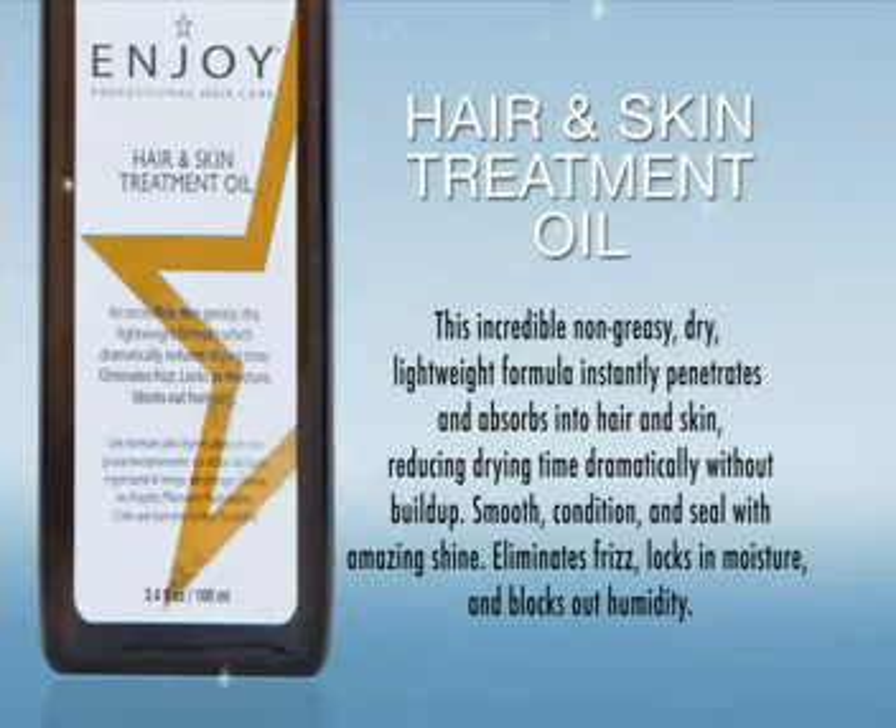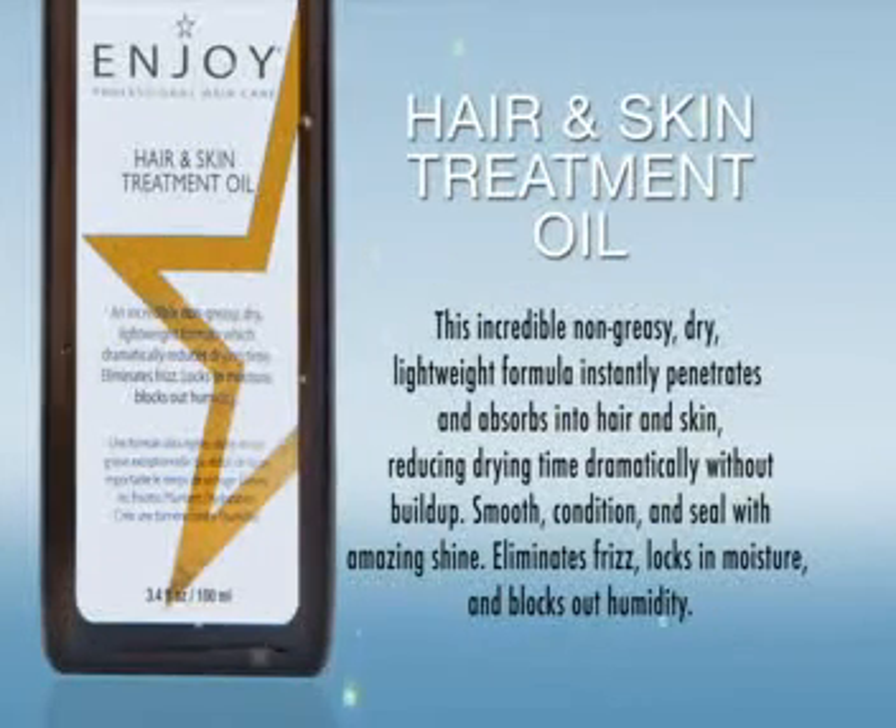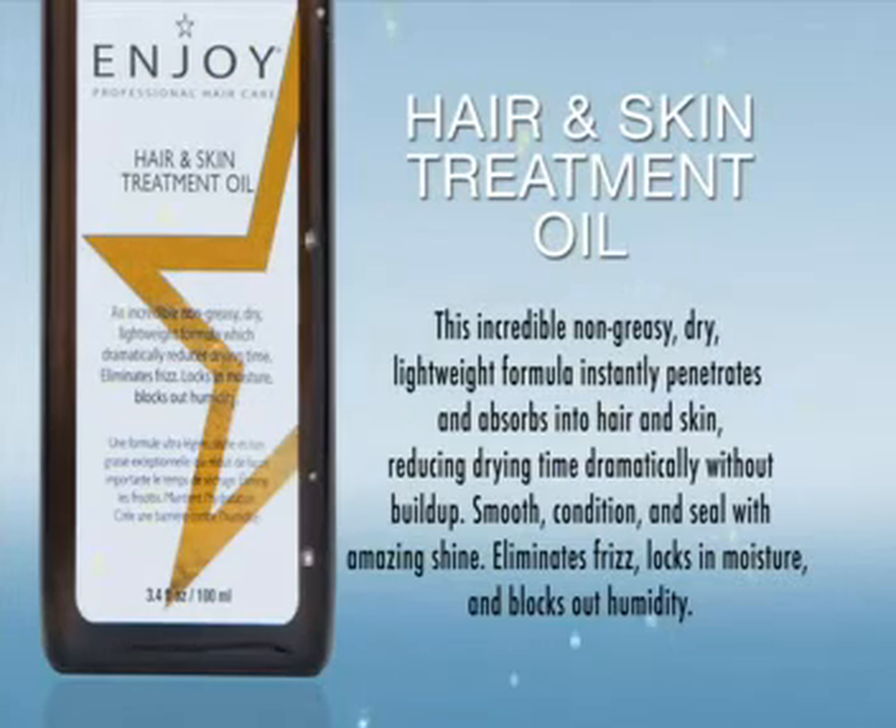Smooth, condition and seal with amazing shine. Eliminates frizz, locks in moisture and blocks out humidity.